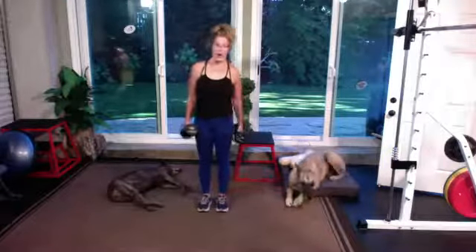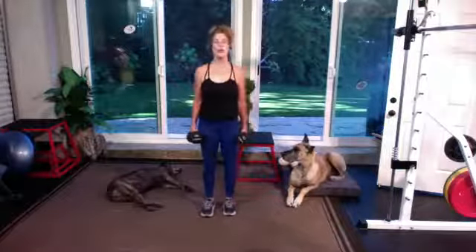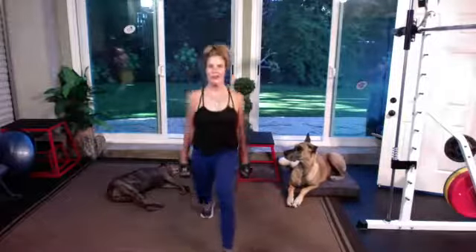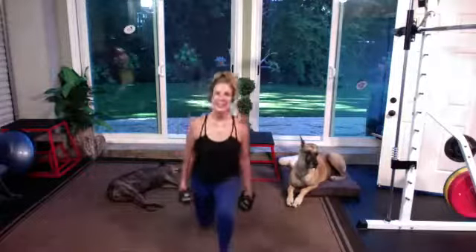Let's stay right leg only — front lunge and reverse lunge. Here we go, in five — we're going for two minutes only on one leg, front to back. Three, two, let's go. Front, reverse. Same leg — front, reverse.